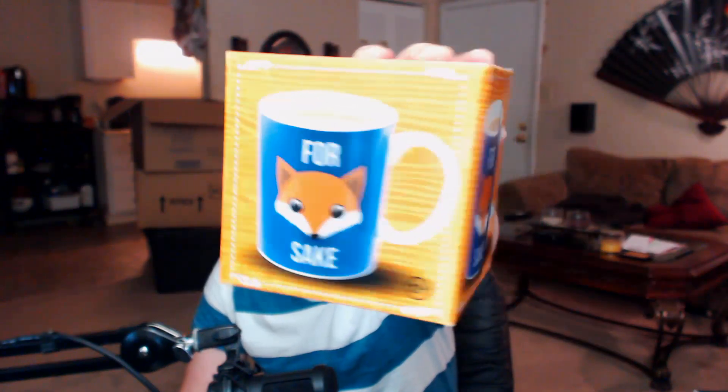Next up we got a coffee mug — what's this one say? 'For Fox Sake.' Cheeky little bastards, aren't you.